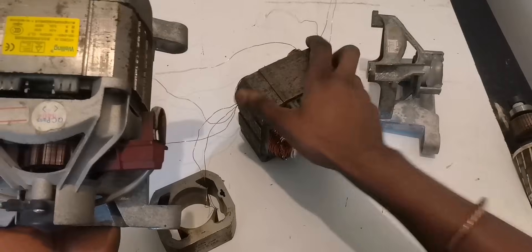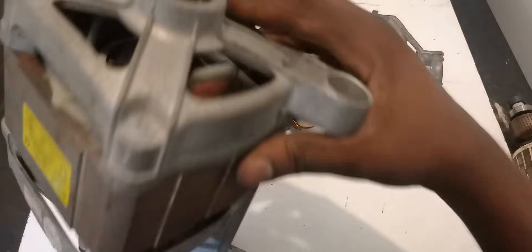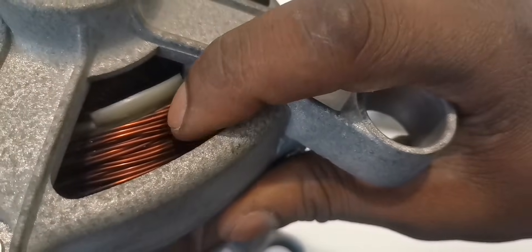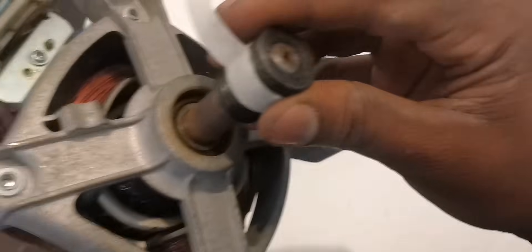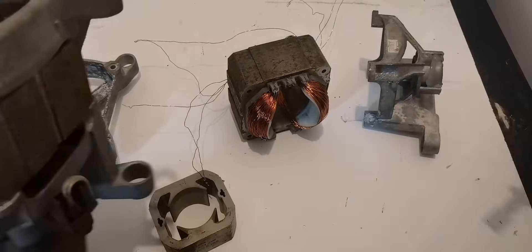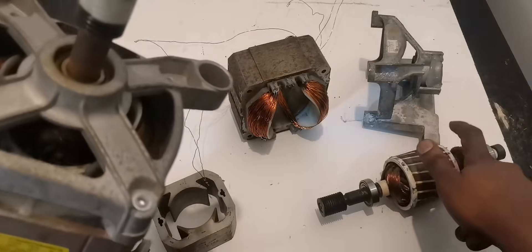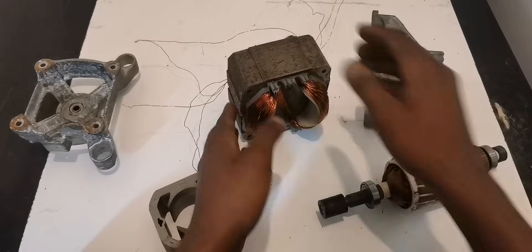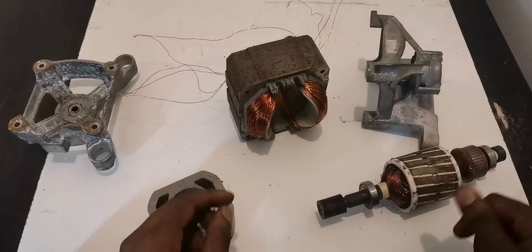The wires for this motor were overheated, but it had the same wire — very thick, like these ones. Same type of wire, copper wire, not aluminum. You can see even the rotor is the same as this one. But the outside winding for this one was overheated.